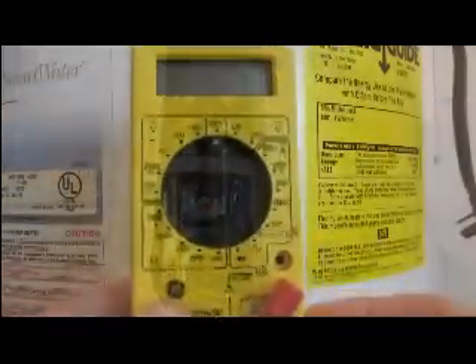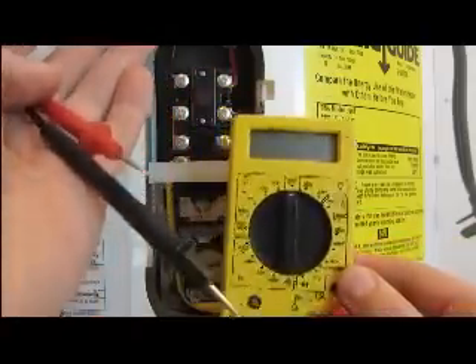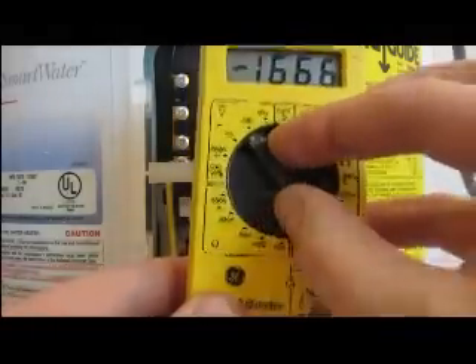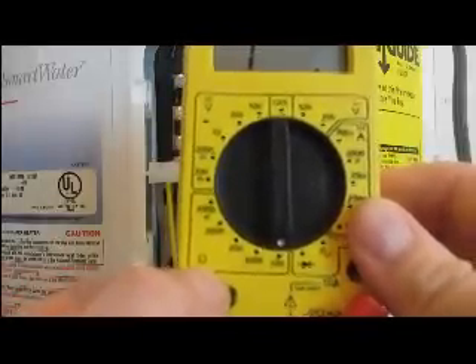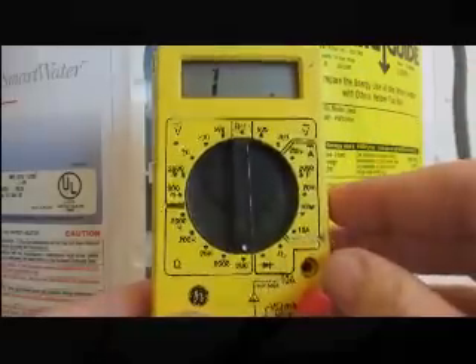You're going to need a multimeter like this. It has two probes. And to test the element, you're going to turn the dial to 200 ohms.